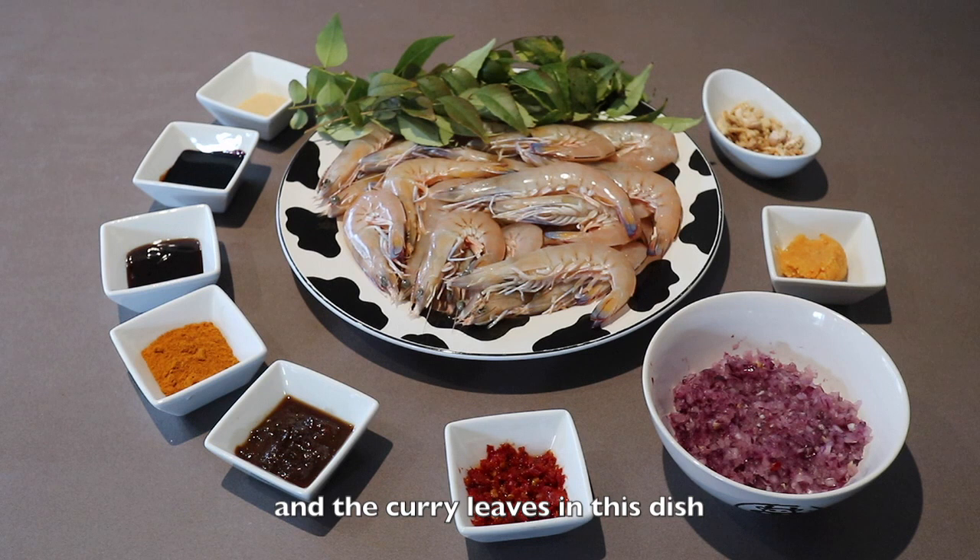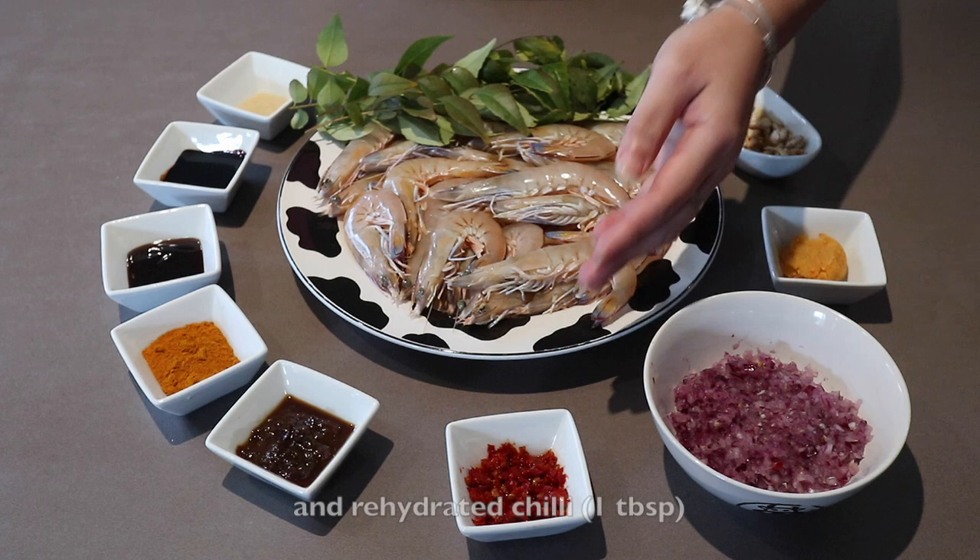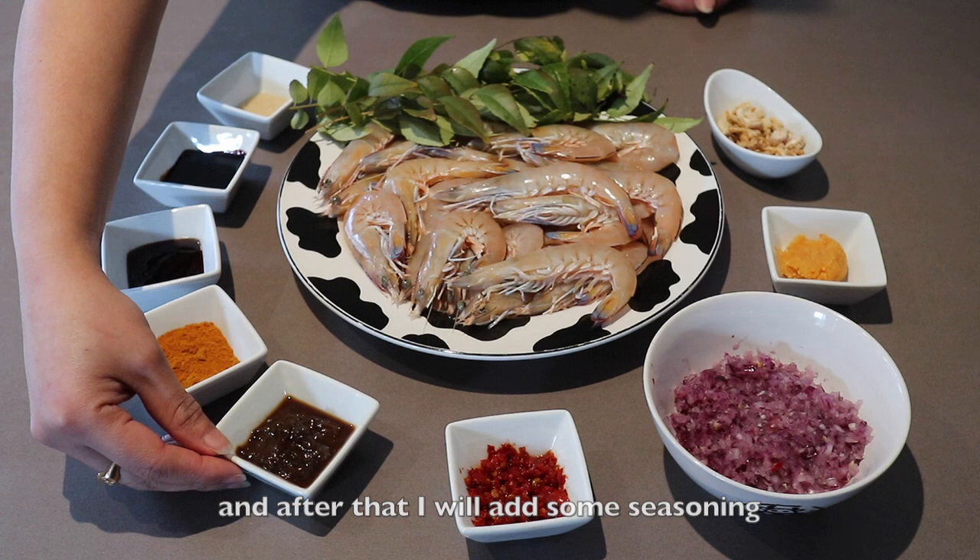What I'm going to do is first sauté dried prawns, which I would have soaked, and dice them together with garlic, onions, and rehydrated chili. After that I will add some seasoning which comprises of preserved soybean, curry powder, oyster sauce, dark caramel sauce, and some sugar.